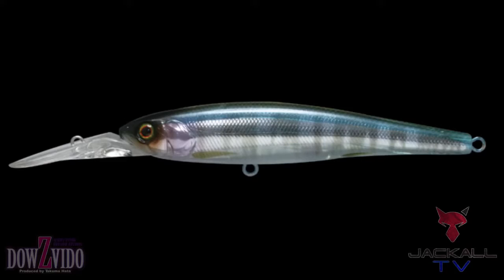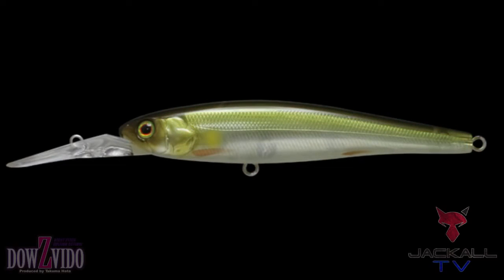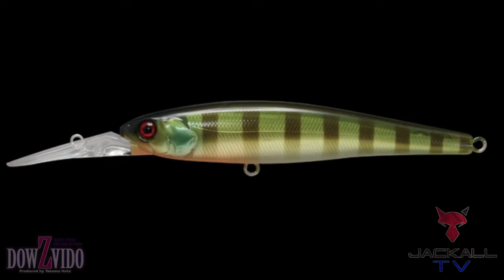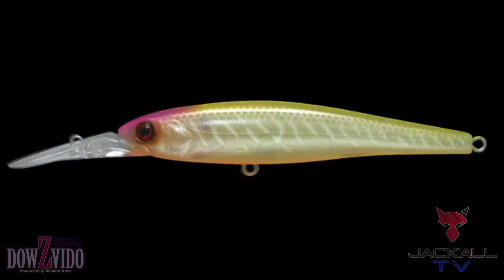We're starting off with eight different colors on the Dow's Veto 90, and right now we have a color for every situation — from this matte pearl white to clear water colors to more stained water colors. So wherever you're at, whether you're up north in the Great Lakes, down in the south, or out here in California, you're going to have a color to match the hatch for every situation to catch more fish.